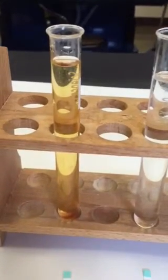The control today is going to be water. So here we see the water in the test tube, and I have the apple juice in this test tube.